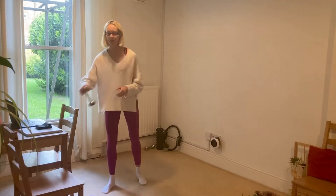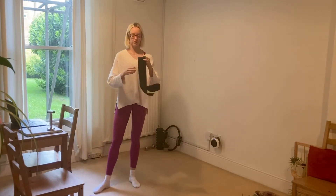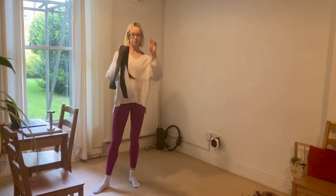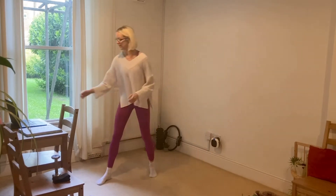Hello and welcome to barre. This is a mixture of ballet, pilates and other fitness elements and it's going to work best for you today if you're in socks or bare feet. You can really work through the feet into the floor. Today for extra props we will be using one small hand weight — it doesn't have to be a hand weight, just something with a little bit of weight that's easy to hold — and a stretchy band, either a long length or a loop, to go around our legs for resistance. Pop those to one side and we're going to start with a warm-up, moving away from your bar.